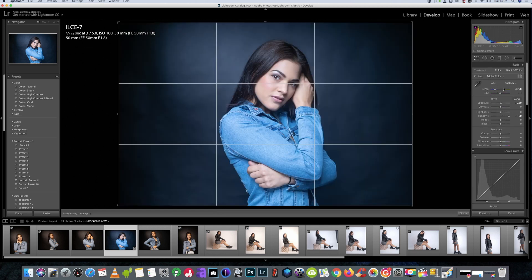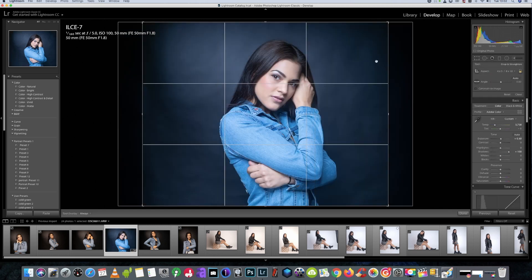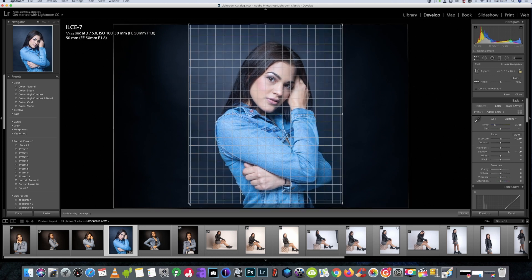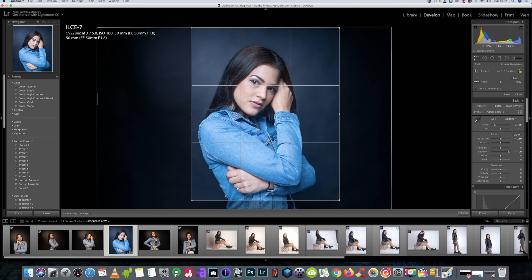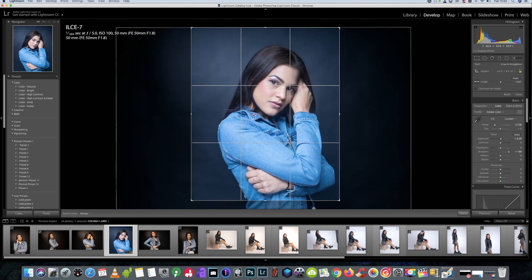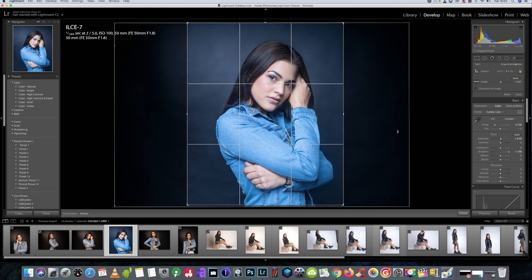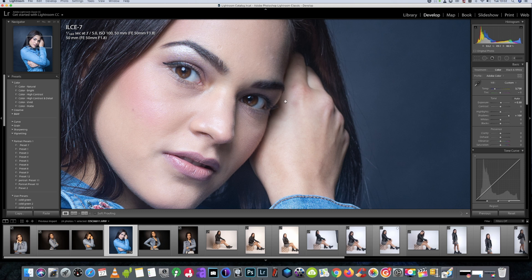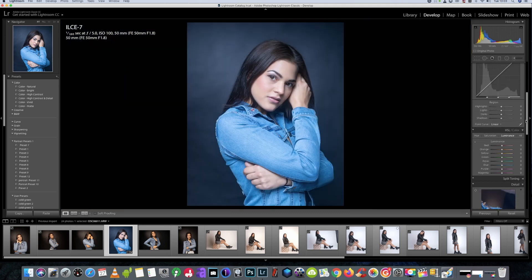I'm not so keen on the crop on this picture, so we will get it to a format for Instagram which is 10 by 8, or 8 by 10 whichever way you want to do it, and we'll try and get at least one of her eyes on one of the points on the rule of thirds crop. There we go — I'm going to hit Enter, happy with that. I might do some more editing to the crop later on but for now we'll leave it.